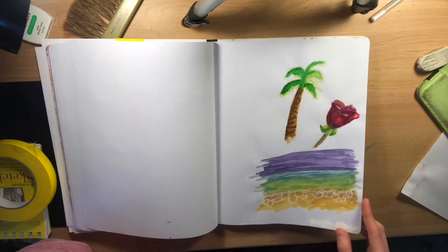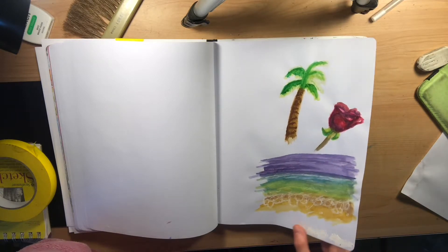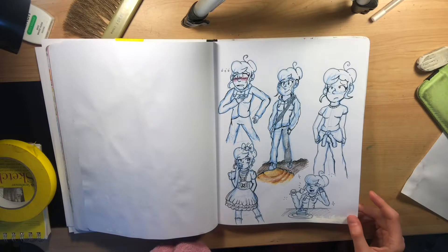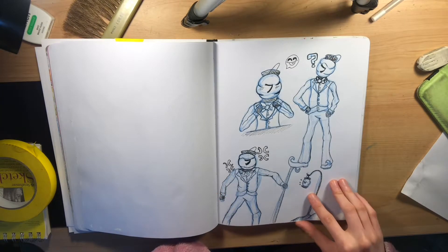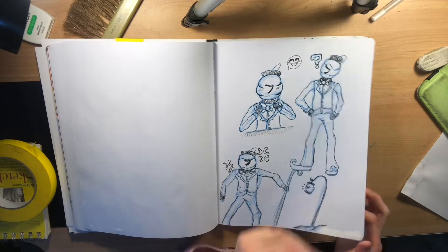Had some fun using watercolor because it's an interesting challenge — definitely fun to use, an interesting medium. Some of my original characters — this is a fun sheet of my original character in different poses. Another character of mine; his name is Kagayaki, which means 'glow' in Japanese. He's a lantern man — I like my lantern man.